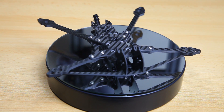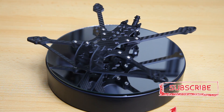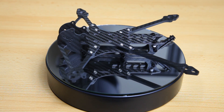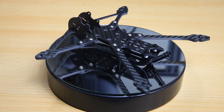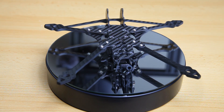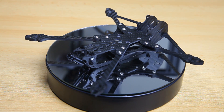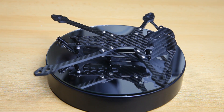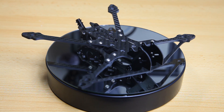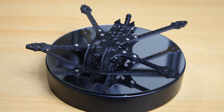Hi there guys, welcome back to the Dutchessie channel. Thank you very much for tuning in for a review of this quadcopter or drone frame. This is the Catalyst Machineworks Shocker - a 5 inch quadcopter and it's a lightweight frame built for endurance. In this video we're going to have a look at the build quality, how easy it is to build, its weight, and the pros and cons.